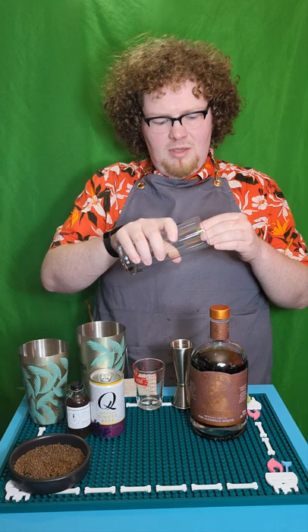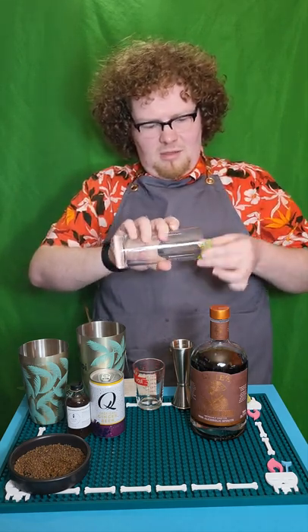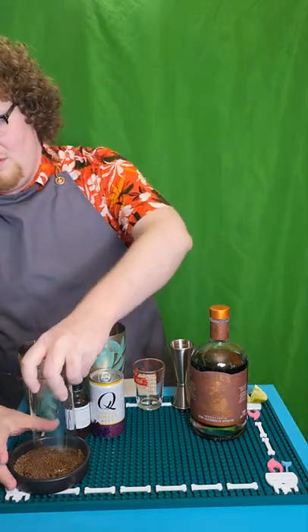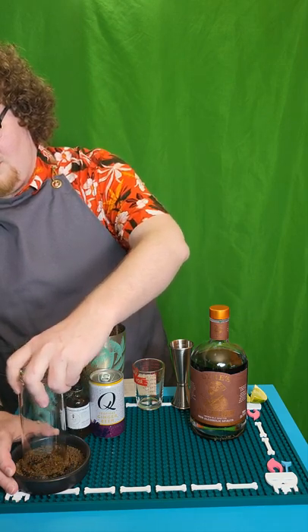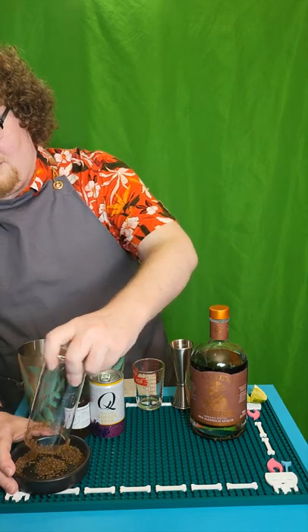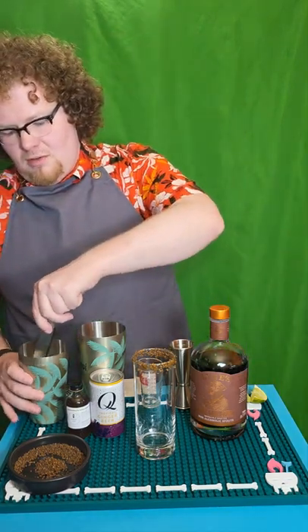I also have a wedge of lime, and I'm just going to use that on the Collins glass rim here. Now we're going to drag that through the salt to get a nice rimmed glass. Once you've got that ready, we're just going to add some square ice.